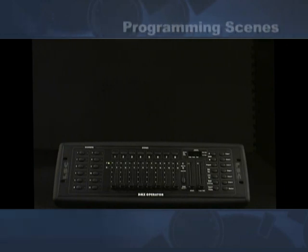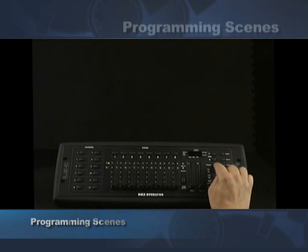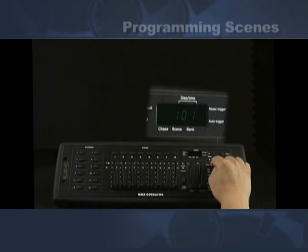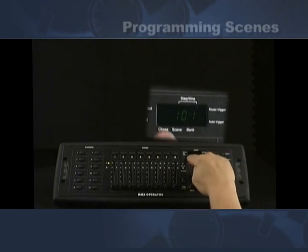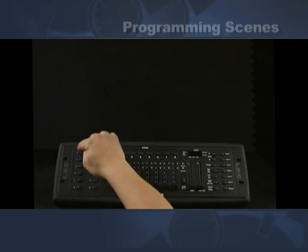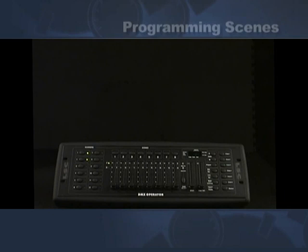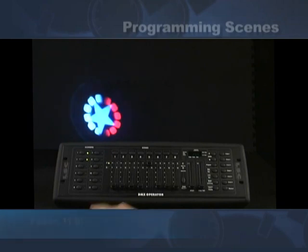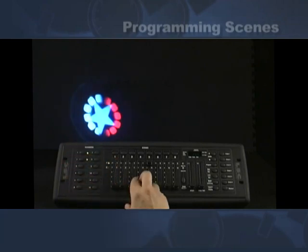We're going to start by programming this light. To program the light, we first go up to the program button, push it and hold it down for three seconds, and you'll see the program LED in the display start to blink. Next, pick the scanners — we're going to do number one and number two, which are our pocket scans. Then we go to channel number five, which is the shutter for the pocket scan. Bring it up and you'll see it lights up.